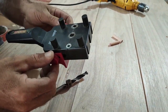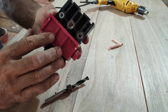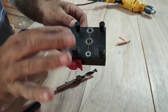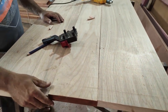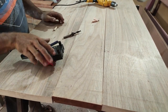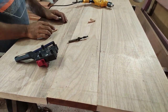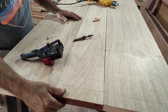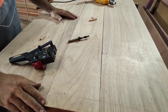O gabarito tem essa regulagem nesse batente, com dois manípulos, um de cada lado — para centralizar o furo na peça. Aqui você regula o centro da peça através desses manípulos e com esse batente na broca você regula a profundidade do furo. Vou montar aqui para furar essa peça do meio e demonstrar qual é a técnica mais simples de utilizar com esse gabarito.